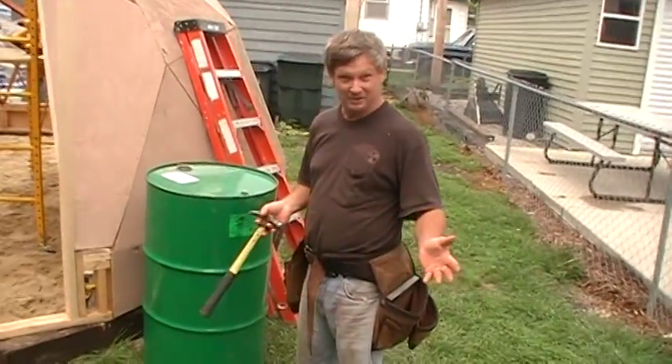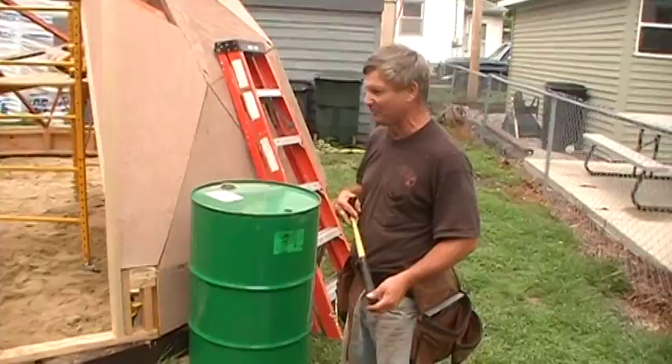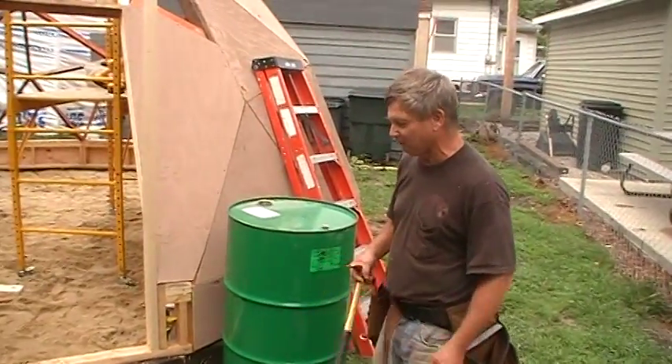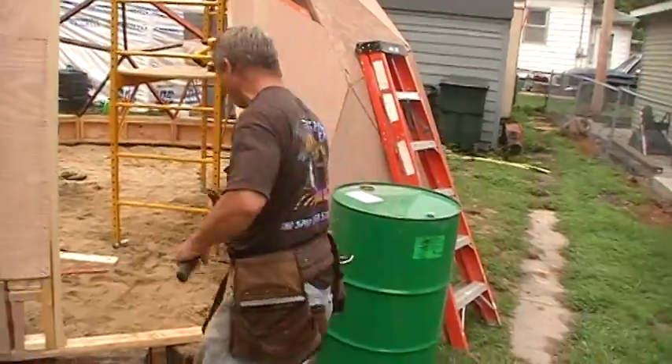I'm going to use a rocket mass heater for this. I've never built one before. I'm going to do a couple of experiments ahead of time, of course. But this is going to be the barrel for it — it's going to be modified to work in my little 20-foot dome here.